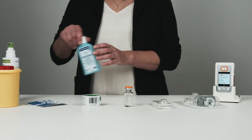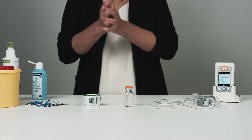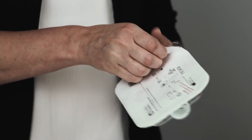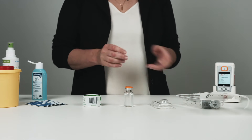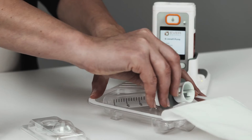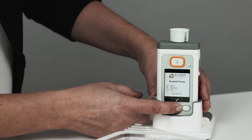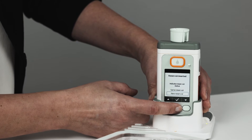Disinfect your hands and open the packaging of the sterile D-MIME reservoir. Insert the reservoir into the pump — you will hear a click when it is correctly positioned. The pump will ask if a new reservoir has been added; confirm this step by pressing the checkmark button.